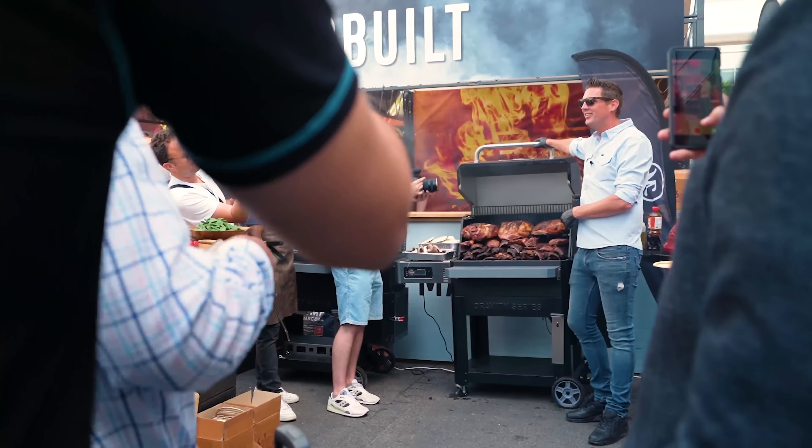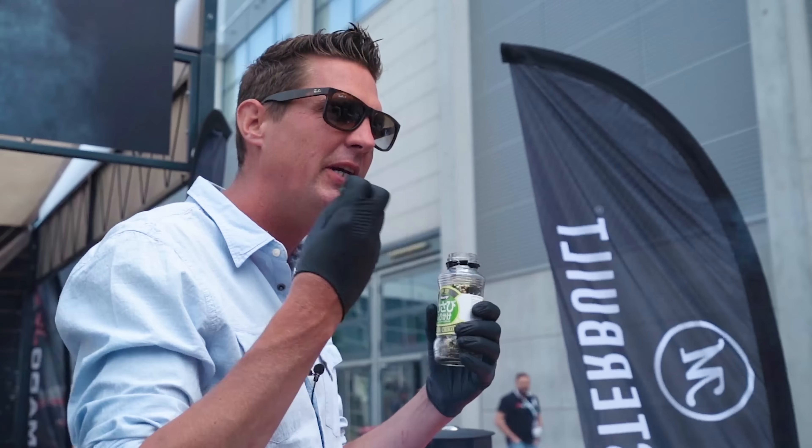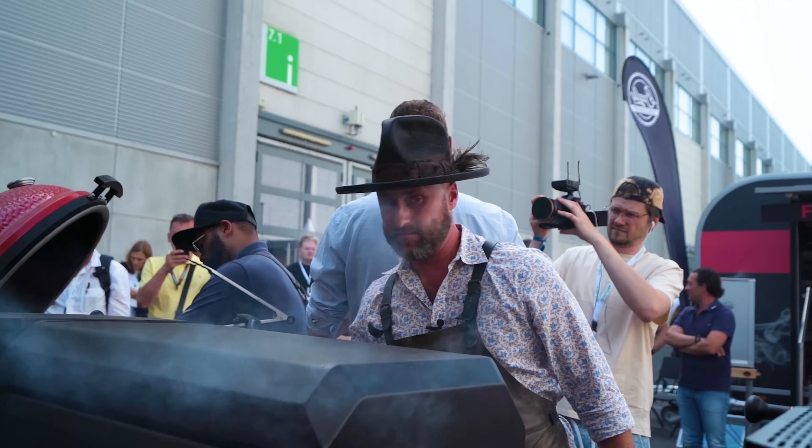Chef Eric is here somewhere. I come here to the Netherlands hanging out with Pitmaster — he just puts me to work all day long. We've got a lot of things cooking and there are a lot of people here that need to be fed.